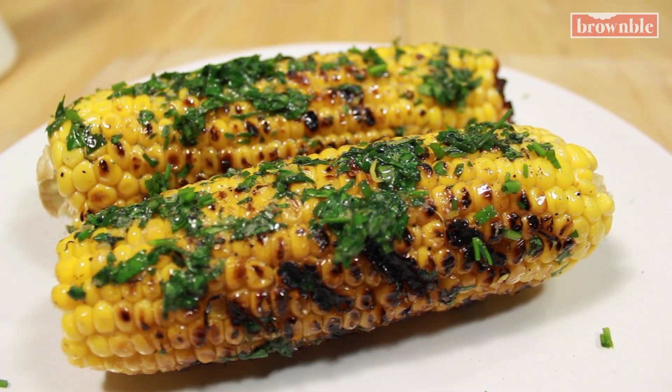And you're ready to serve. Thank you so much for watching, you guys. I hope you start grilling inside, at home, even if it's the wintertime. See you soon.